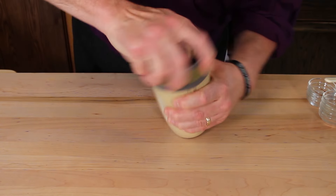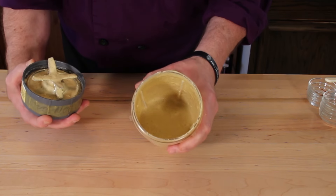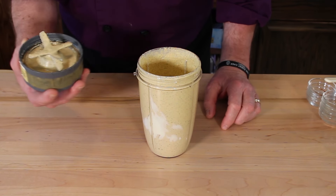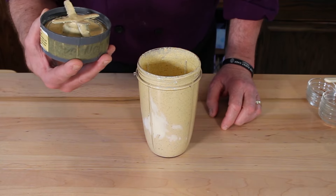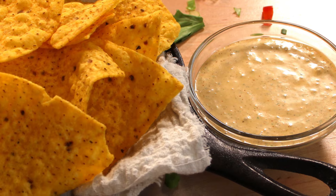Let's see what this looks like. Oh, it smells good. That's what it looks like. We are going to put this in a bowl, get some chips going, take some pictures of it, throw it in with some music, let you enjoy those, and we're going to come back and give it a taste. Don't go anywhere.